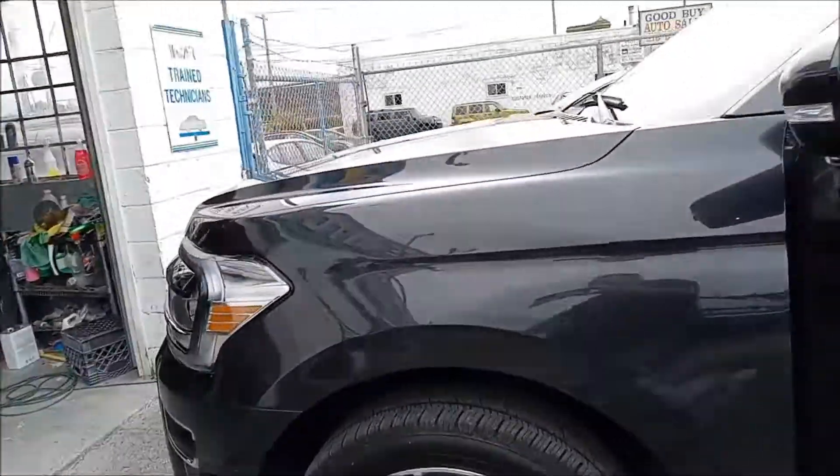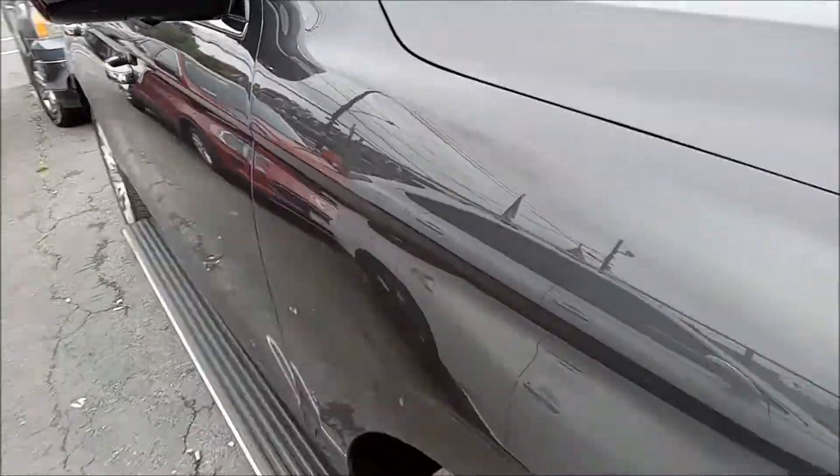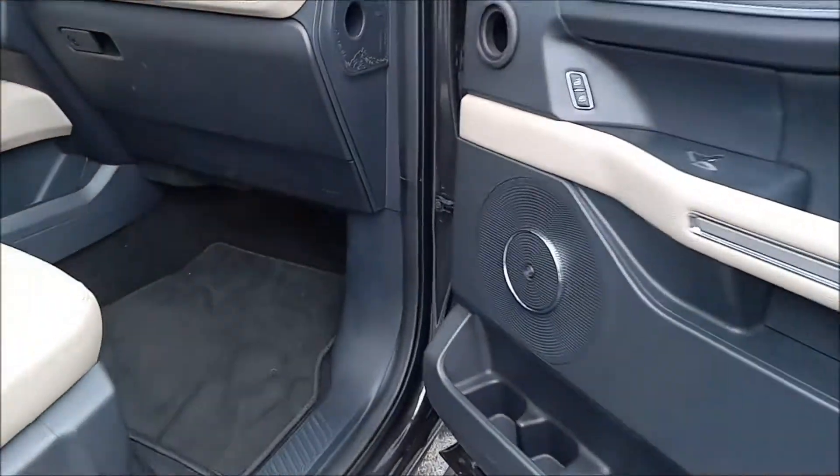Now we're going to show you where the fuse boxes are. There's one under the hood too, but we'll show you that in a minute. First, we're going to open the passenger side door. Right under this kick panel here — if you reach in and pull — the access door comes out, and there is your interior power center.